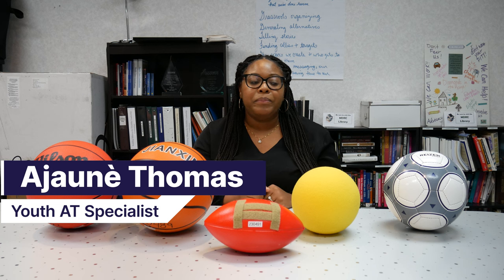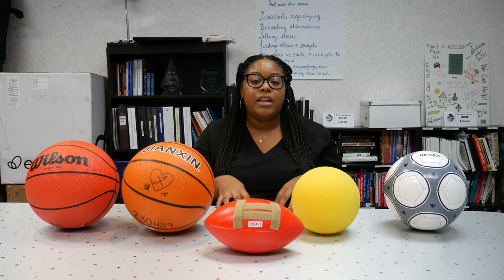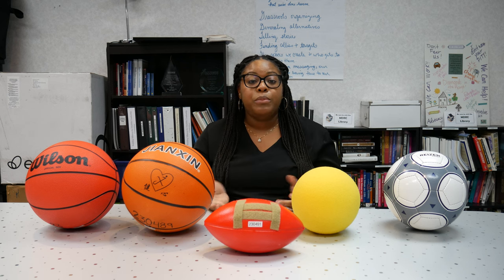Hello, my name is Ajene Thomas and I am the Youth Assistive Technology Specialist here with the Michigan Assistive Technology Program. Today we are showing a couple of our assistive technology devices for sports.